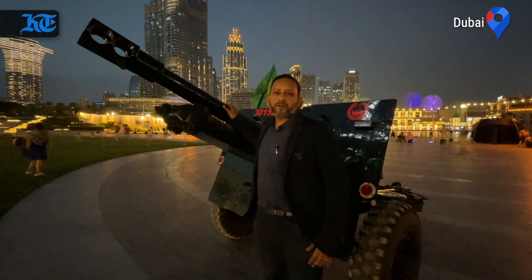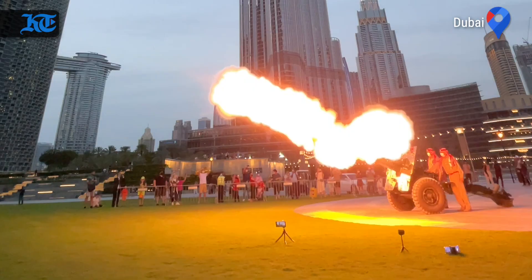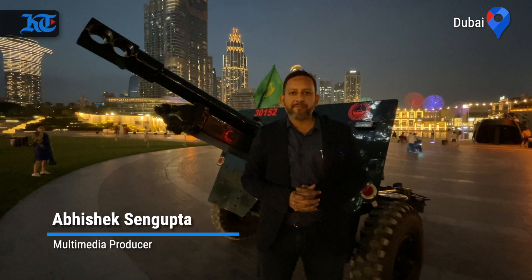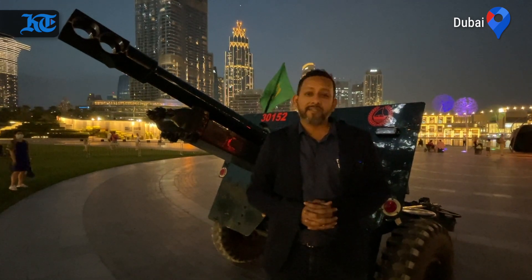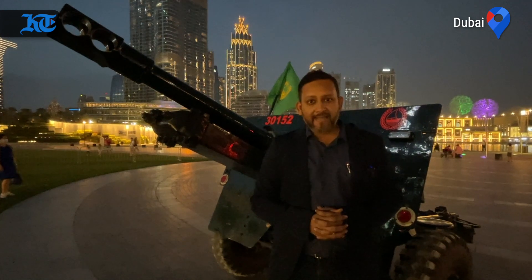This British-made cannon has gone quiet now. Just about 10 minutes ago it rang in at the end of a day-long fast. This is something that's steeped in history — something that's been happening since the early 19th century in this part of the world, and especially in Dubai since the 1960s, long before the UAE got together as a union.